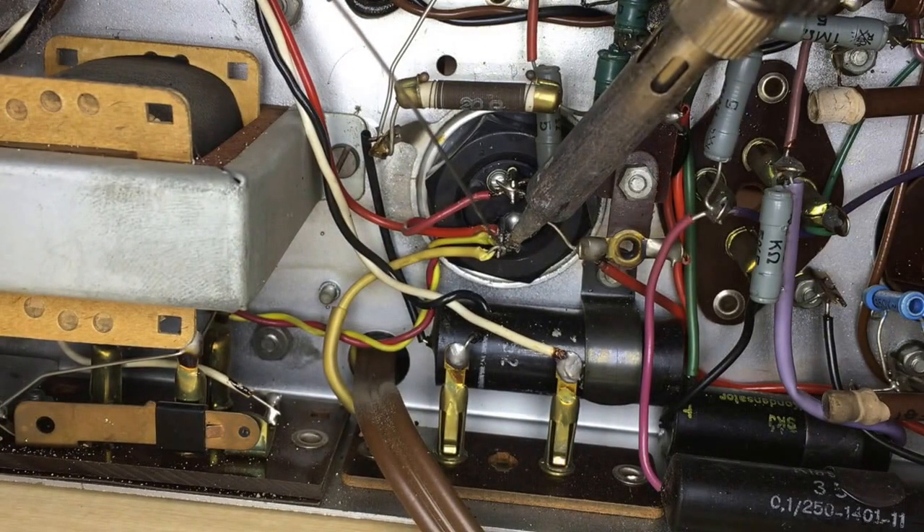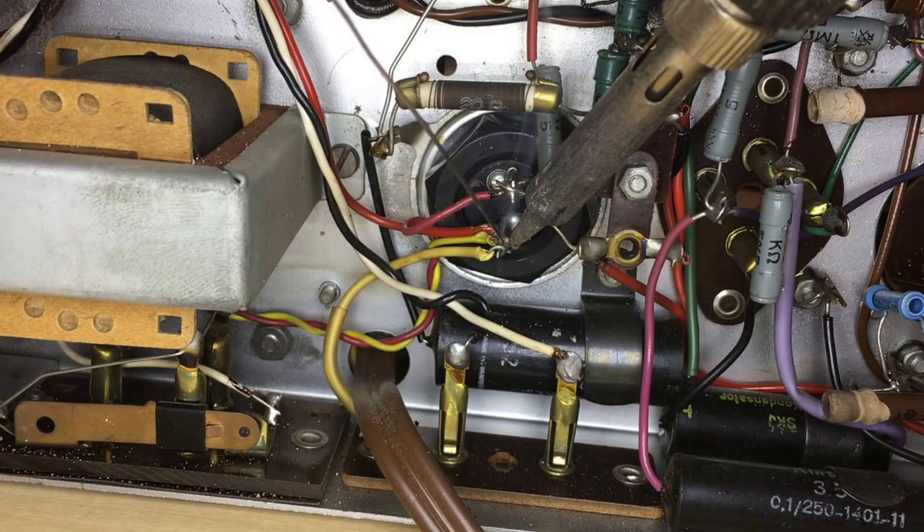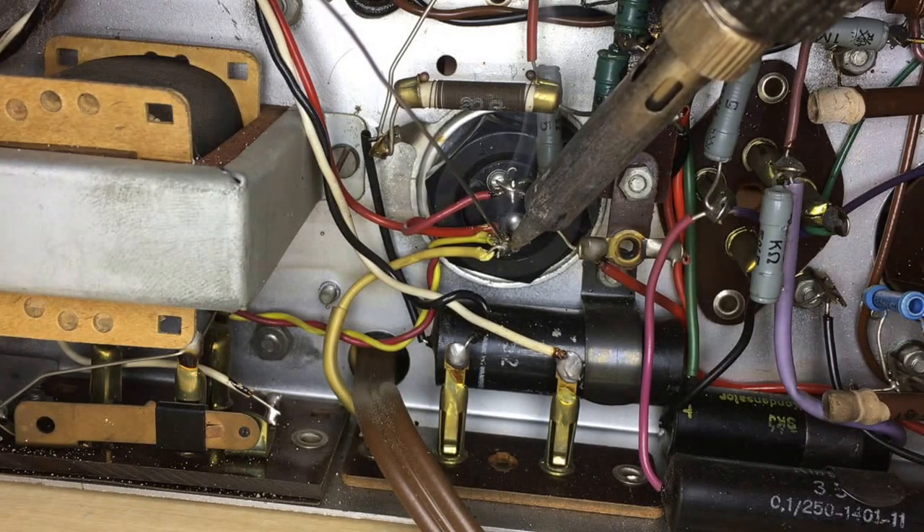Make sure you have a good solder joint in place on both the capacitor connections. And away you go — that's it, that's done.